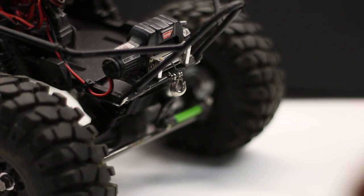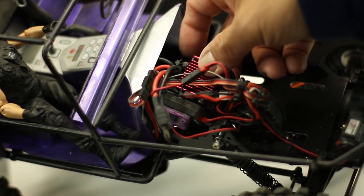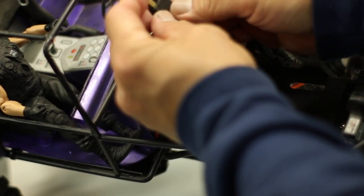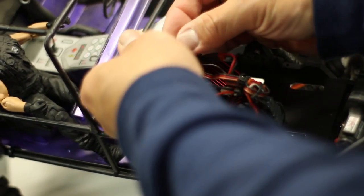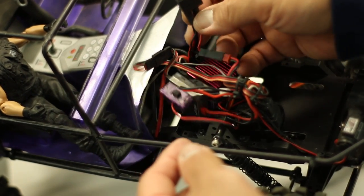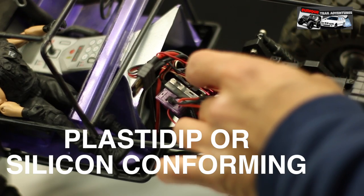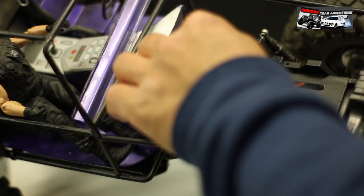We're going to be controlling that winch from the separate worn winch controller. Over here we've got the ESC, and he's using a Traxxas plug here. I might have to fix that — it doesn't look like it's positioned very well. These tabs should be flush to the tips of the connector, so I'll have to revisit that. I might have to dip this again to make sure it's sealed and waterproof.